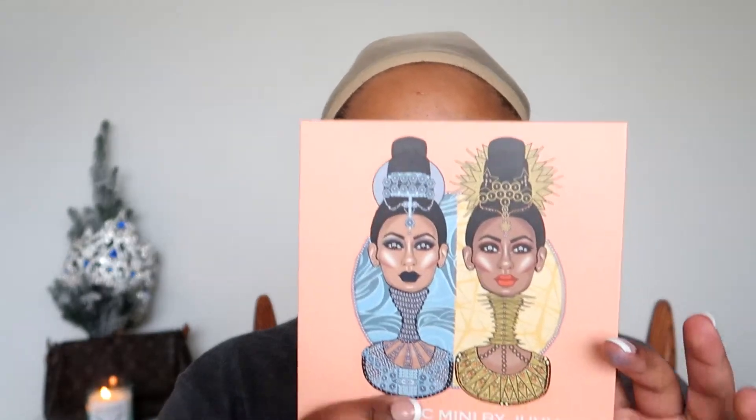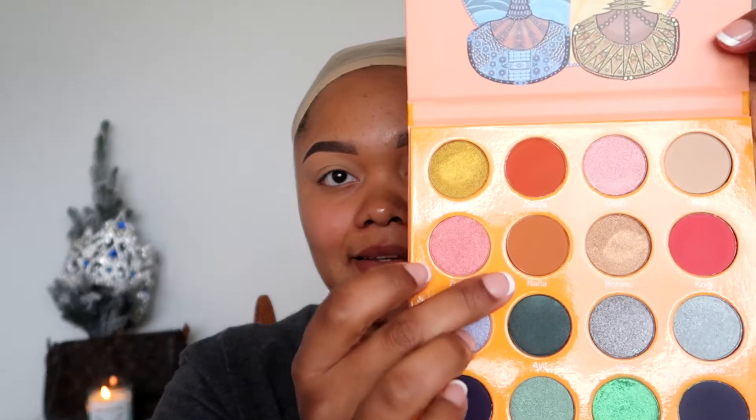Now that our eyes are prepped, I'm going to set this concealer with some setting powder — I'm using a Laura Mercier Translucent Setting Powder. Next I'm going into my crease colors. In the Magic Mini by Juvia's Place palette, I'm going to go in with the shade Nana, then blend in a black. I'm going to use this Morphe M433 brush, a nice little blending brush.